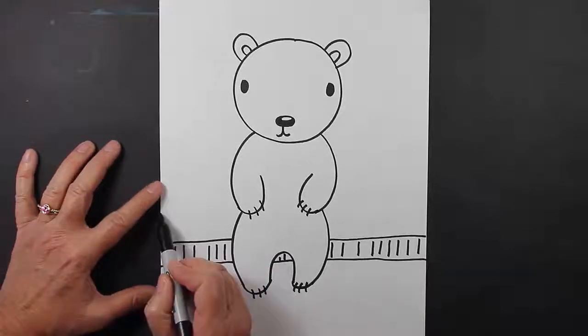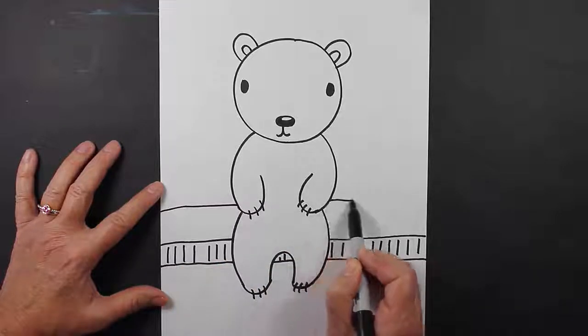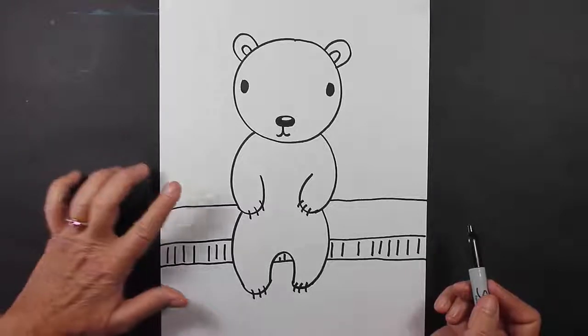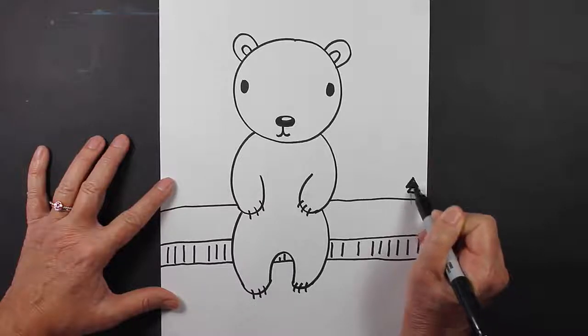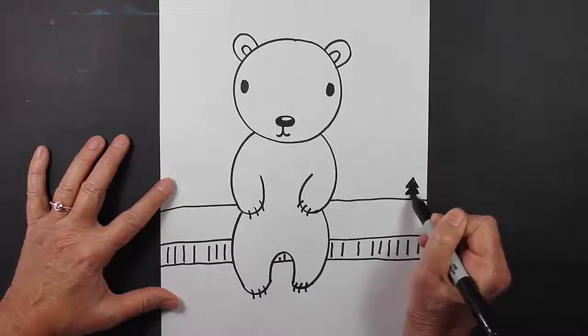Alright, now I'm going to make another line that comes up, jump over that body. And I think what I'm going to do here is I'm going to make a few trees way off in the distance. You can color these in any color that you like. I'm just going to use my black marker.